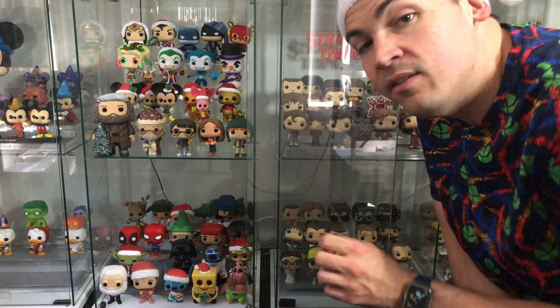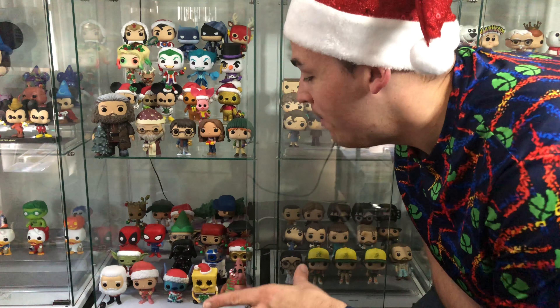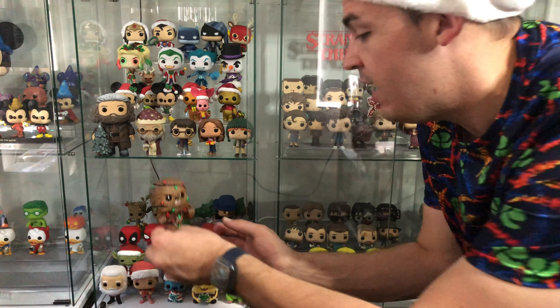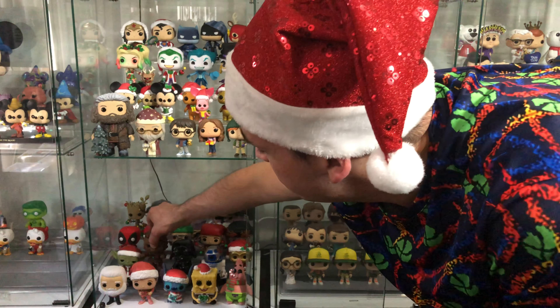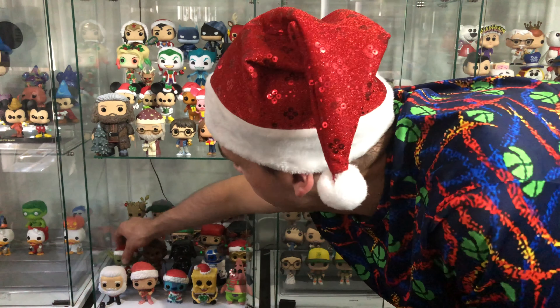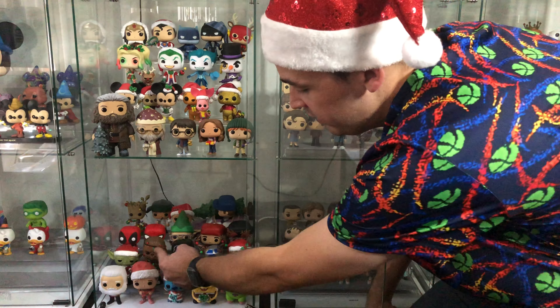Alright guys, so here you can see all of my Christmas pops. I really do need another shelf I think because I'm running out of room. I'll give you guys a closer look in a second. But I'm going to put our bobblehead Chewie down here with the other Star Wars Christmas characters. There's not much room — we have to move Yoda over. So as you can see, I've got the Star Wars ones down here.